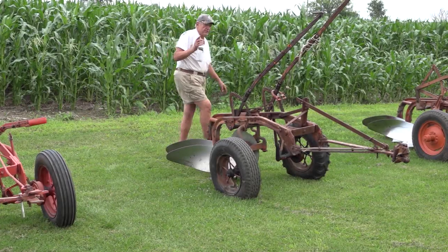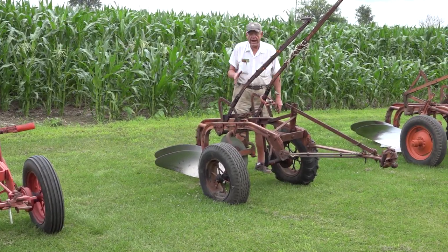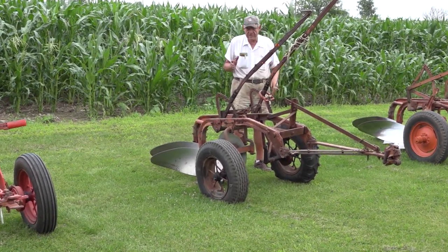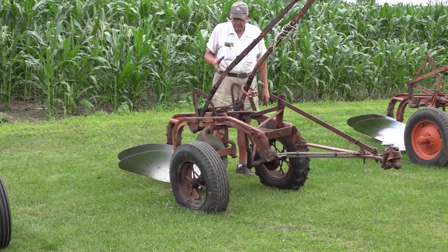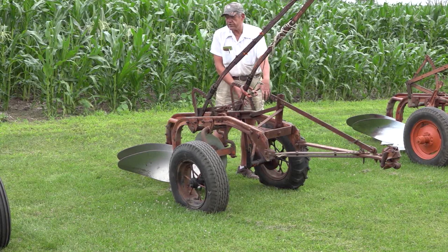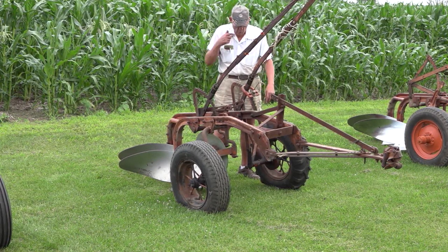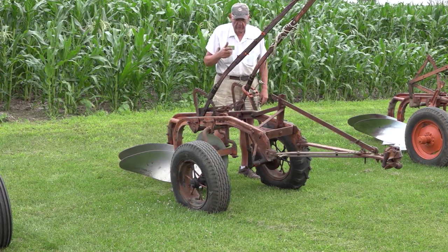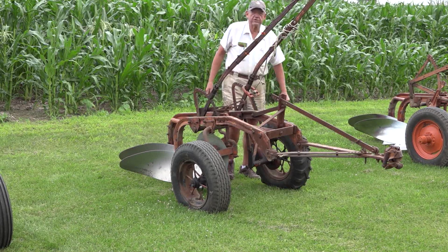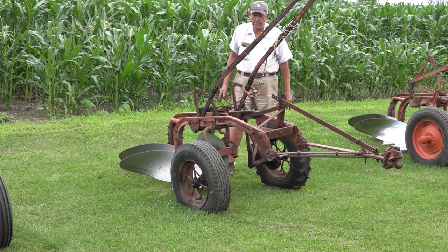This is an Allis-Chalmers number four lightweight plow, and it was in the inventory all the way up to 1960. The beams are just a little narrower. Again, it runs a small clutch similar to the clutch on the number one plow. And the slotted straps are another distinguishing characteristic of a number four lightweight plow.